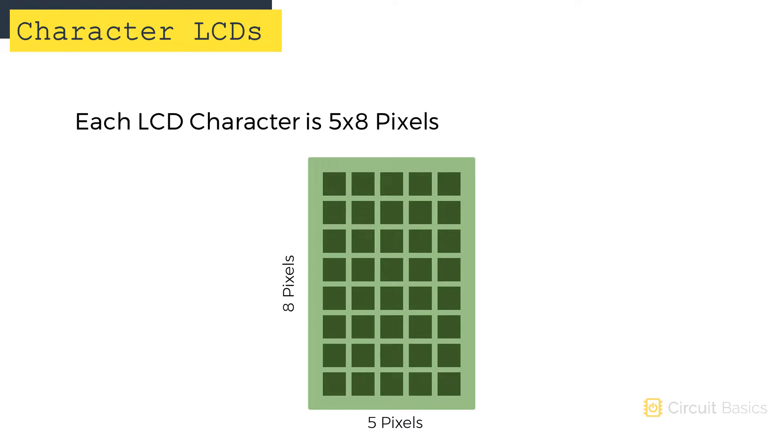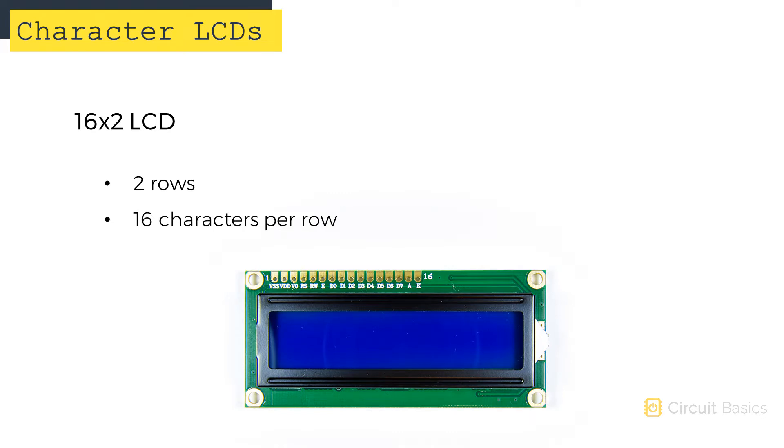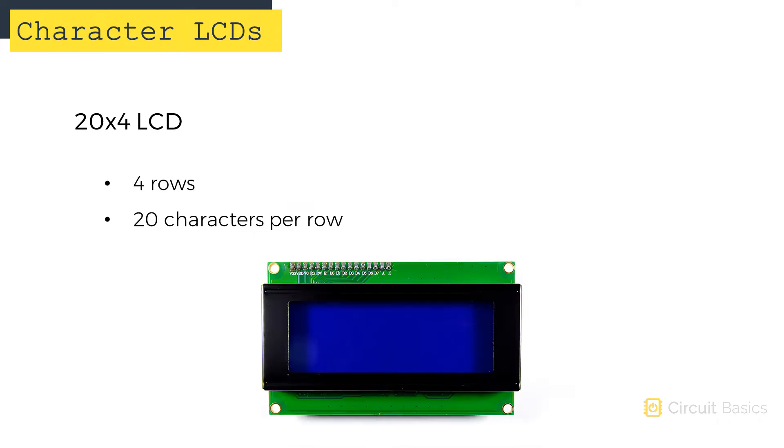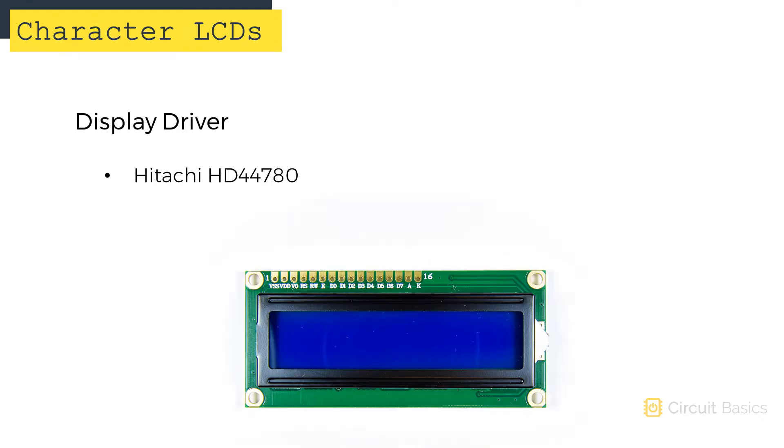Each character of an LCD is made up of a 5x8 rectangle of pixels. You can get displays with different numbers of rows and columns. 16x2 LCDs are probably the most common — it's called 16x2 because there are 2 rows and 16 characters per row. You can also get 8x2 LCDs and 20x4 LCDs. Most character LCDs are driven by a Hitachi HD44780 display driver. I'm going to use a 16x2 LCD in the following examples, but if you have a different size display, the code is easy to modify.